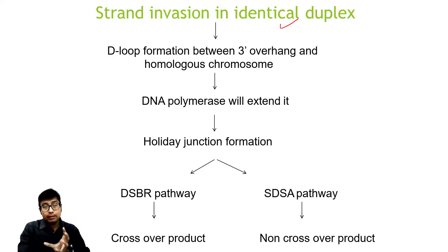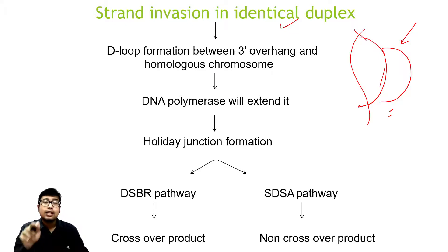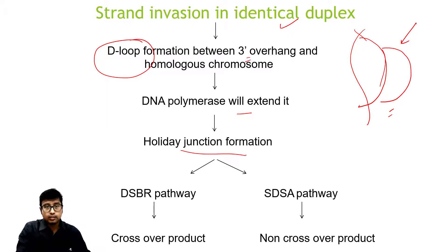A D-loop formation happens between the 3' overhang and the homologous chromosome. A D-loop is any structure where a single strand forms a loop with another chromosome — this loop is the 'D'. It may not look exactly like a D in 3D space, but that is the concept. This D-loop formation between the 3' overhang and the homologous chromosome is extended by DNA polymerase to form the Holliday junction. The Holliday junction is, as I said, where four double-stranded DNA molecules interact — it looks like an X shape.